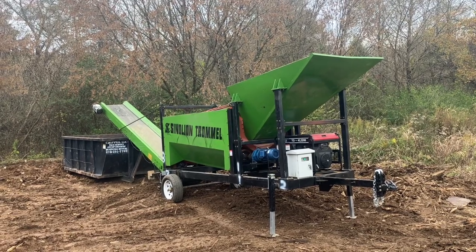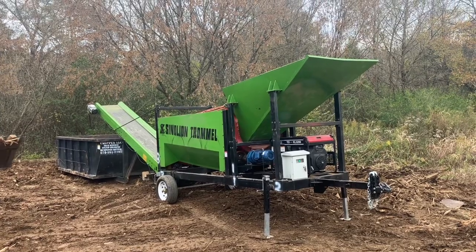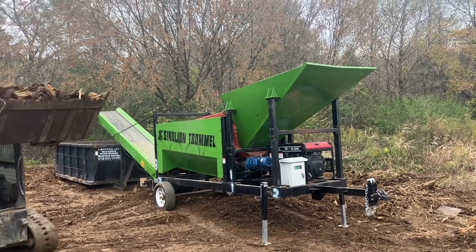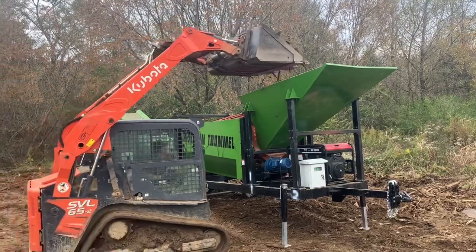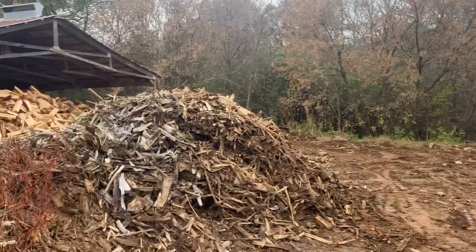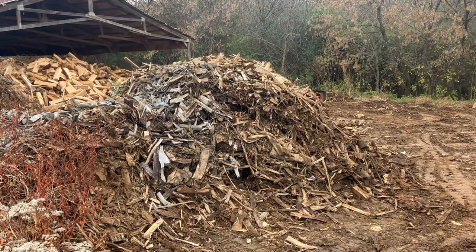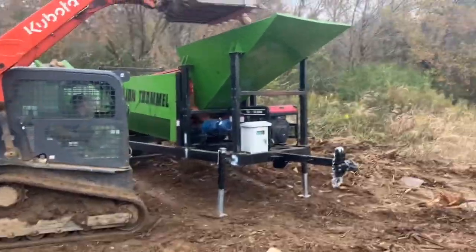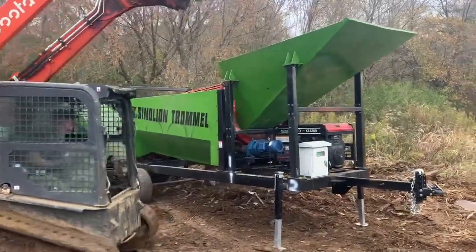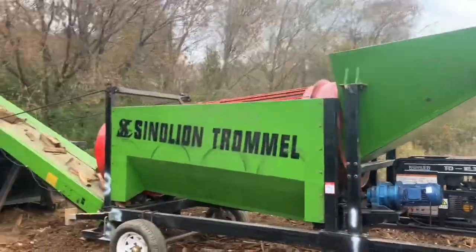This is Chris with Chipper LLC Traders and Equipment with the Centerlion FTS 1230 Firewood Trommel. This pile over here — we have a large firewood business, and this is about a year's worth of people being really sloppy, with all the rejects from loading trucks winding up on the ground. So there's a mix of stuff that we're processing.